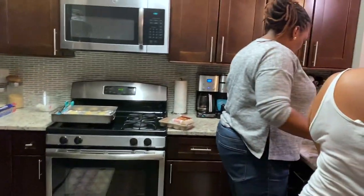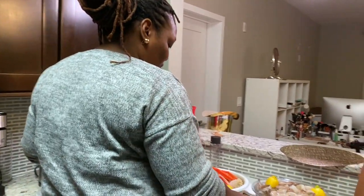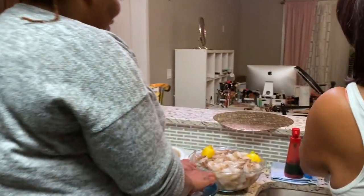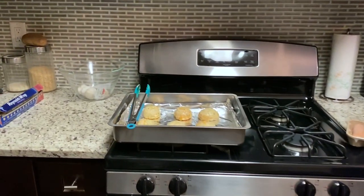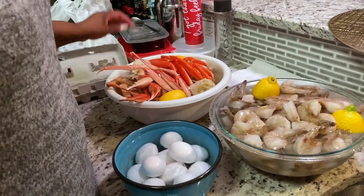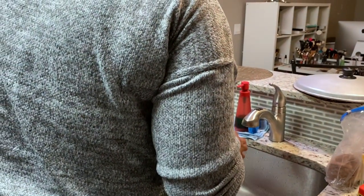Okay, so this is our first video ever. What's this called again? Mukbang? Say hi guys. We're getting it ready. Look at all these goodies. I can't wait. Got the biscuits, the sausages, the shrimps, the crab. We're about to be lit in a second. All right, catch y'all in a little bit.